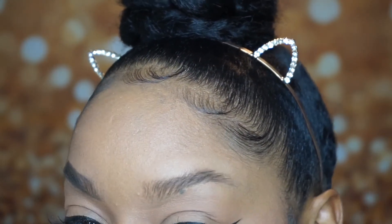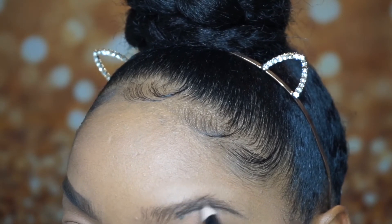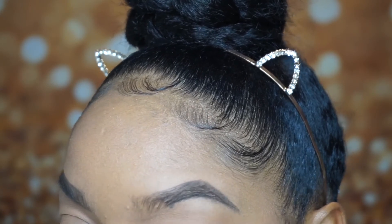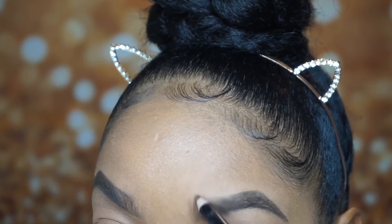Now I'm moving on to the other brow. I'm pretty much going to do the same thing I did on my right brow — just filling it in, doing my hair-like strokes, and making that line underneath and on top.